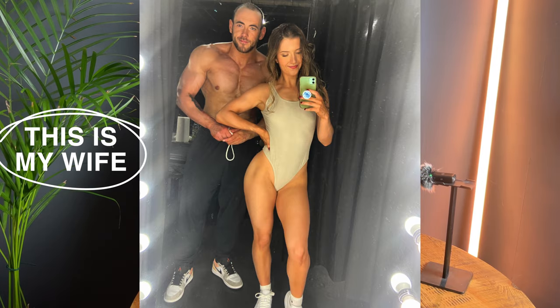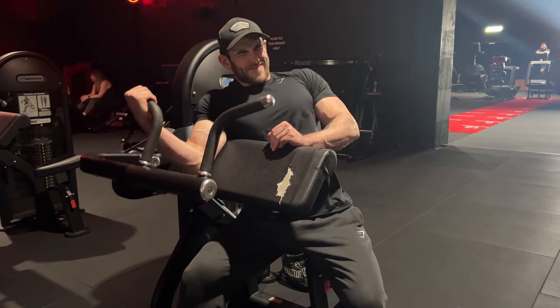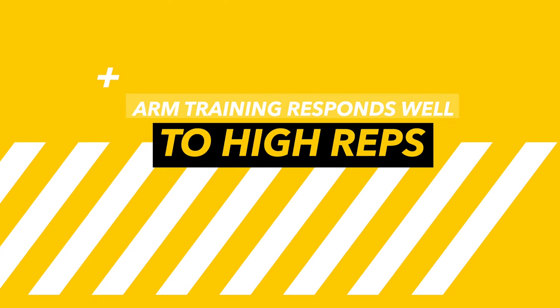How many of you are guilty of bicep curling way too heavy? We've all been there — it looks cool, we're trying to impress our friends, trying to impress that girl in the gym. But trust me, it doesn't work. So if you're stood there trying to curl the 30s or the 40s — and I mean kilos — then you're already doing something wrong. You need to bring that weight down, connect with the muscle better, and get more training stimulus.